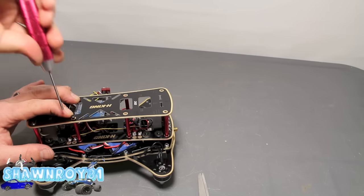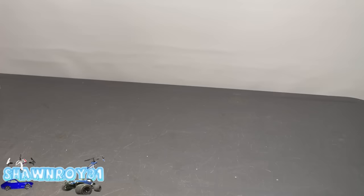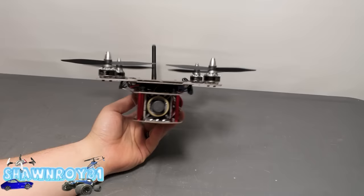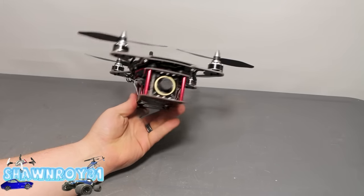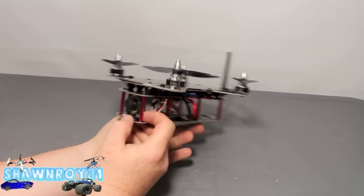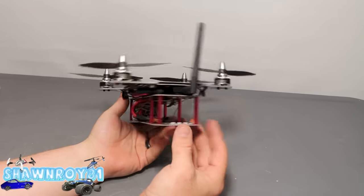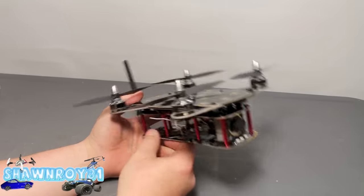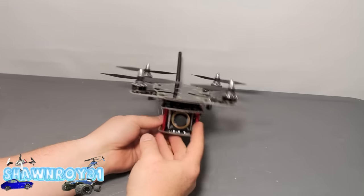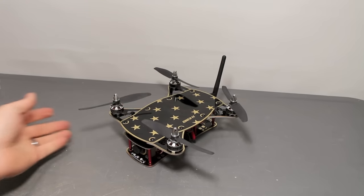Snug these up, make sure there's nothing catching and we're clean. All installed — all the wiring has been loomed and zip tied, tucked to the top as much as possible. It's a little bit different layout than I'm accustomed to, but I like the look. Should be out testing this guy soon. Guys, thanks for watching — please thumbs up and subscribe.